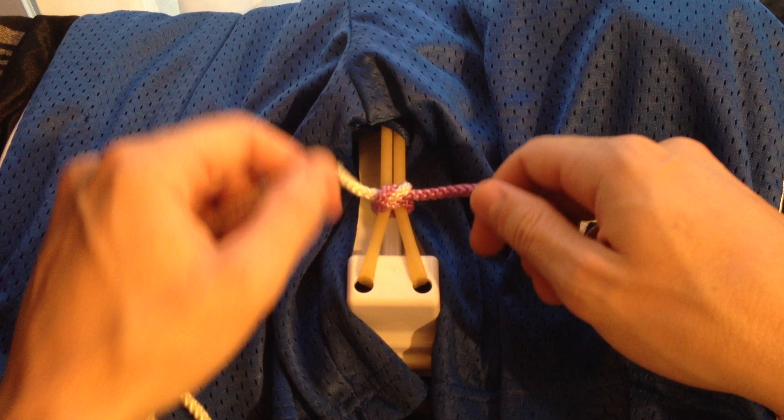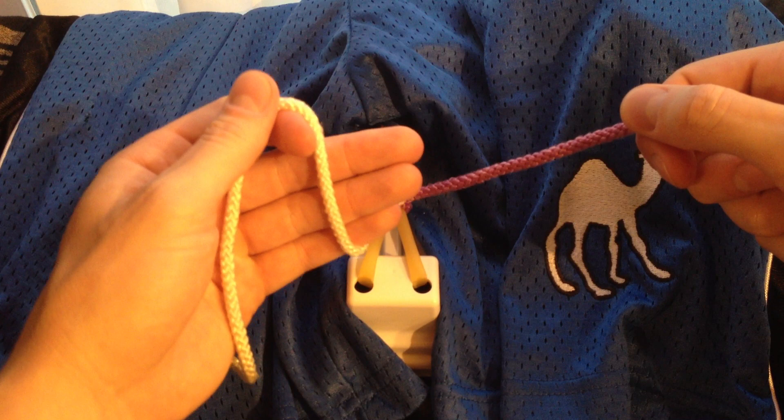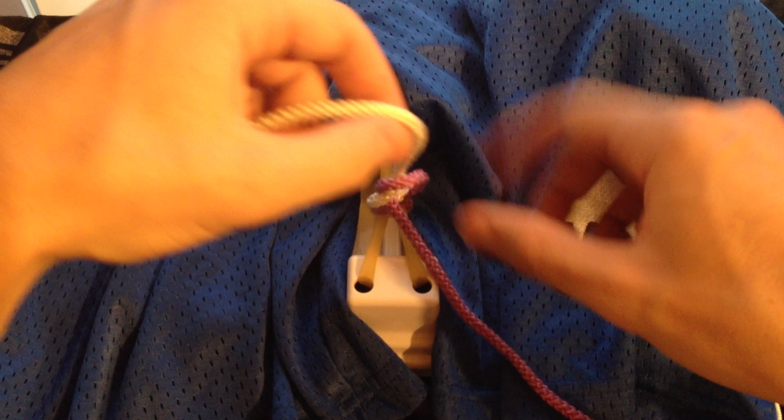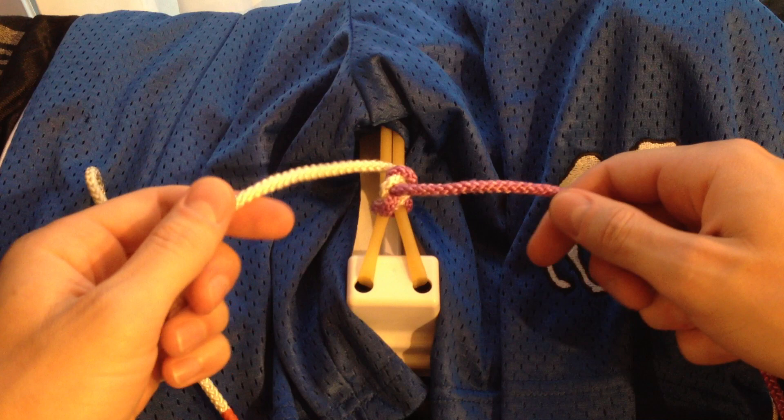When we tie the second knot, we're going to pay attention to which direction to pull the strings. Secure your post and karate chop the string. Drape it over in the opposite direction, go over the purple under the white, pinch it, and pull it through. When we set up the karate chop, if you were to drape out the free end, you can see that it points away from you — so when you tighten it, pull it away from you.